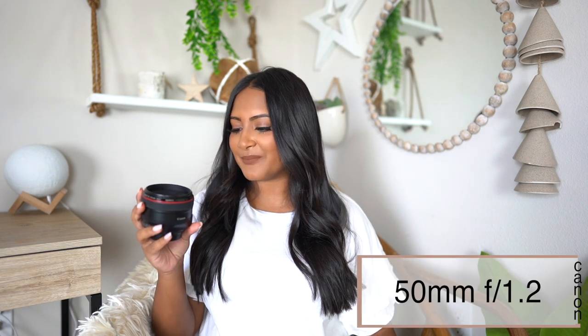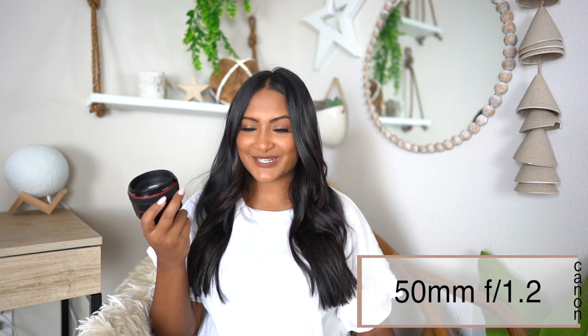The next lens, and probably my most used lens, is the 50mm f1.2. According to Amazon, the price right now is $1,299. I absolutely adore this lens. This is the exact lens I use when I'm doing grad photos — it really gives the most buttery bokeh background, and honestly it is so worth the money.